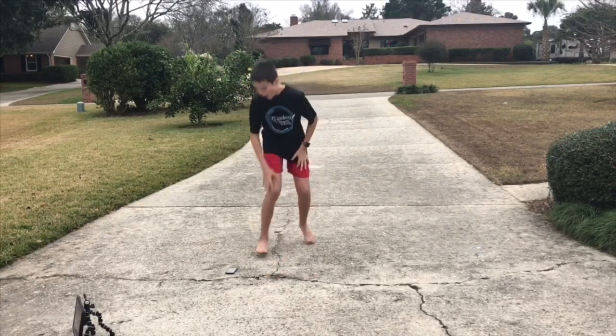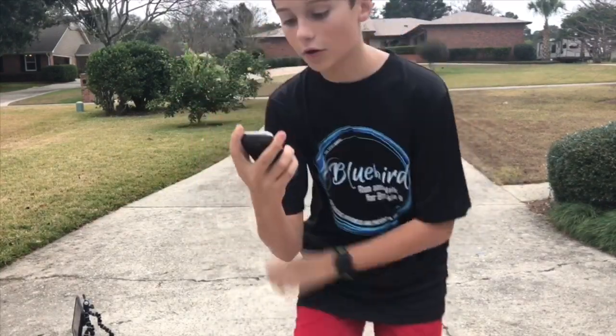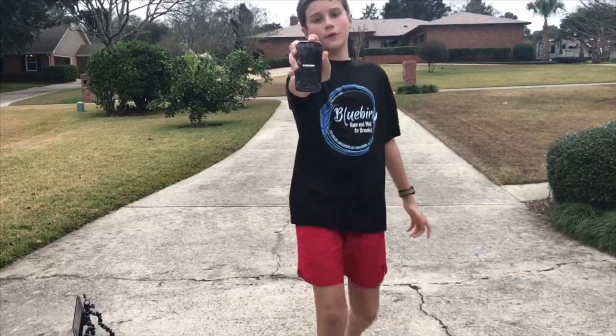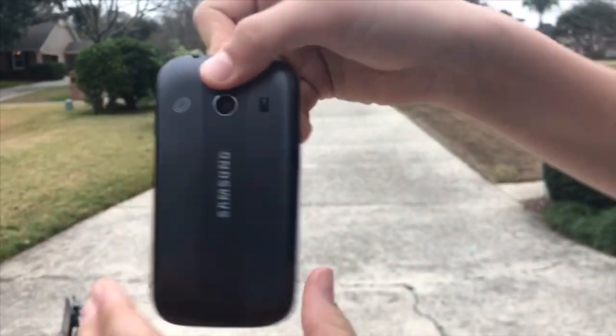It didn't come out! It didn't come out, and it's still on. Let's see if it still turns on — it turns on and works still. You can see the back right here is just a little scratched up.